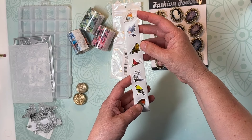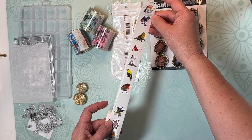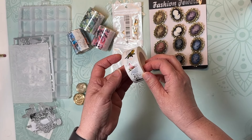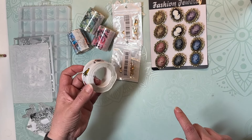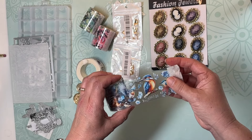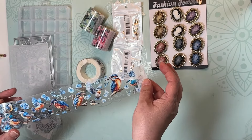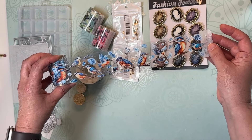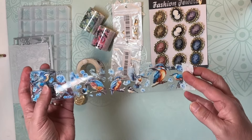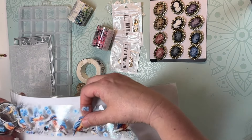I got some stickers and washi tape. I loved these little bird stickers — there are 10 of them before they start to repeat, and they're a really good size to put on clusters or on tags. Then I got these bird clear stickers in three different colors. The first is the blue one — these are called kingfishers. They're not individual, so you'd have to cut each one out.